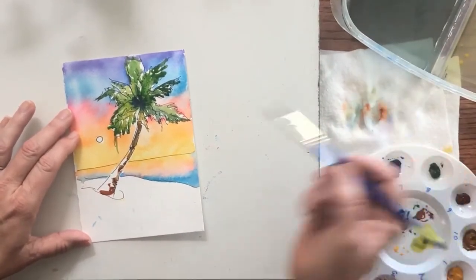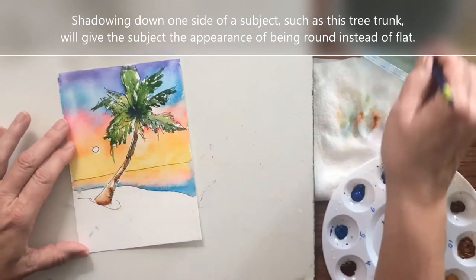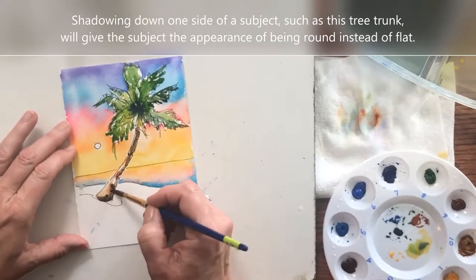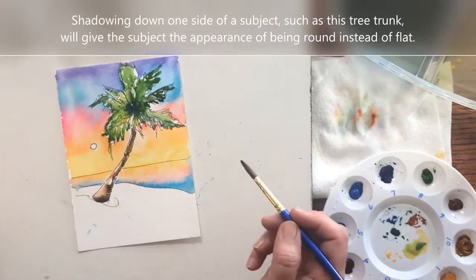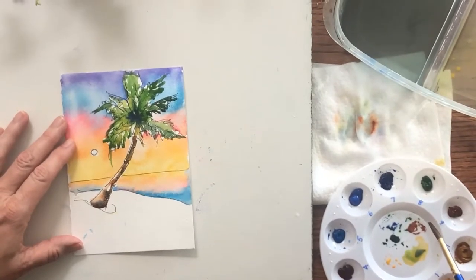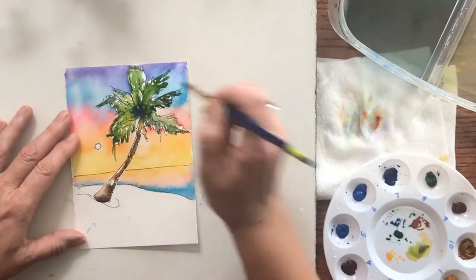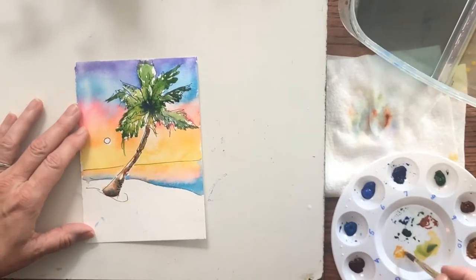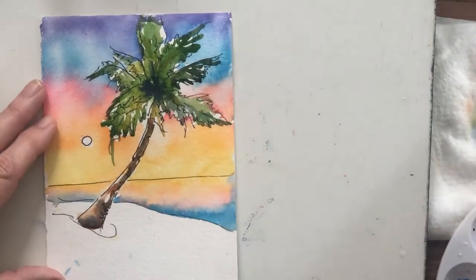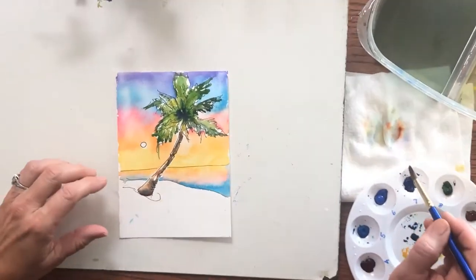I'm going to clean my brush off — I have just water now. I'm just going to kind of push this around, leaving some white. That's cool. If I want to make it more shadowy, I can put blue in it. Really, burnt sienna and ultramarine blue kind of makes the perfect bark or tree trunk color. I'm going to put a little more yellow up in here — this is kind of boring to me. I'm going to let that dry and see what happens with it.